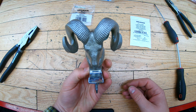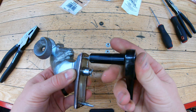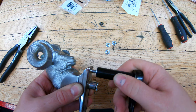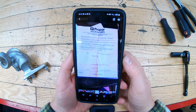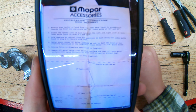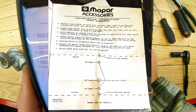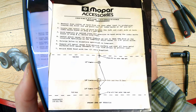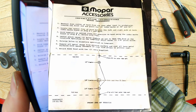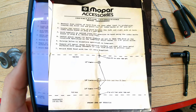My new three-eighths thread-cutting nuts fit on there well — I tested them and they go on pretty nice. Now, about the factory Mopar accessory installation instructions: I'll post this photo in the video and link it in the description. These are the factory Mopar instructions that came with the aftermarket RAM hood ornament installation box, with proper dimensions. I'll run through them when I show you how to install it on the truck.